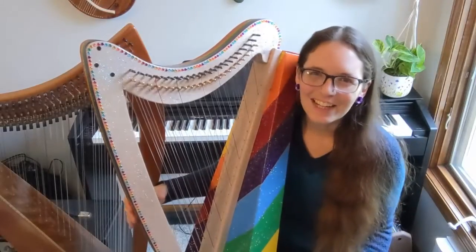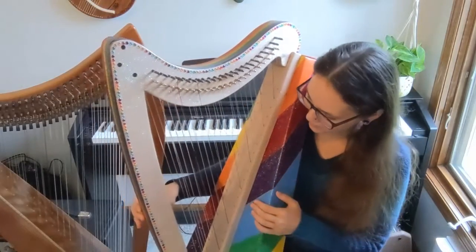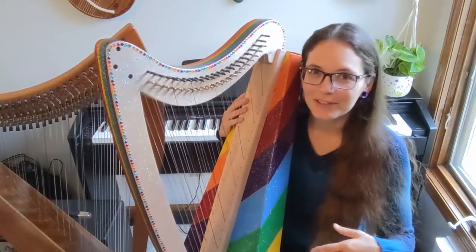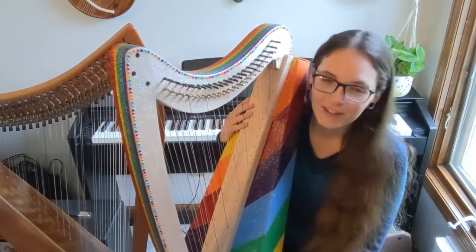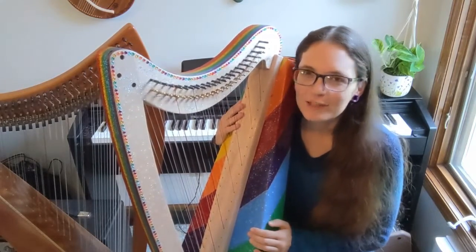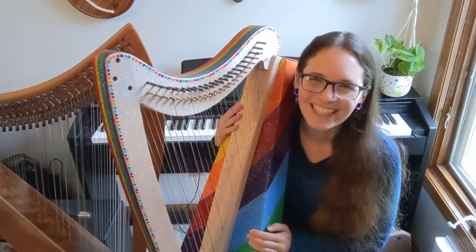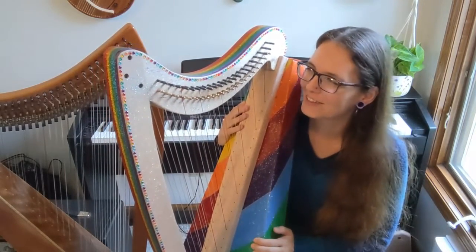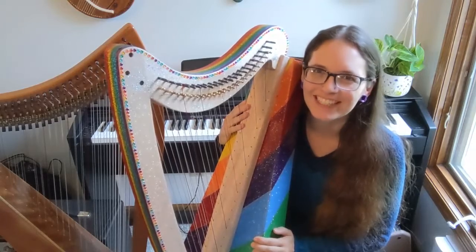I'm just going to walk you through my process of building this harp. If in the future you decide to build your own double strung harp kit or even a single strung harp kit, maybe you'll gain some insight from my adventures and I can help you out so you won't make the same missteps that I did.